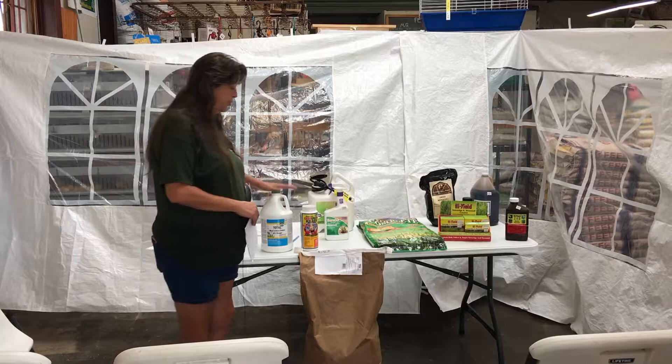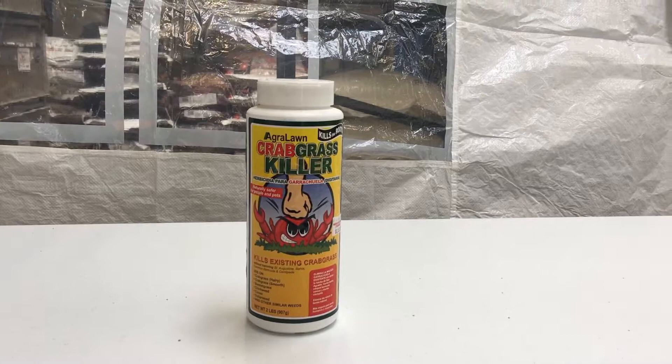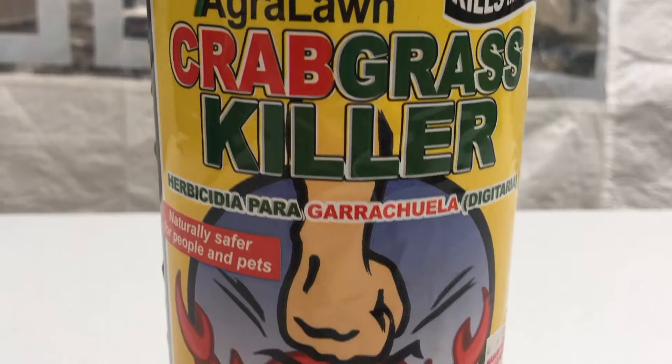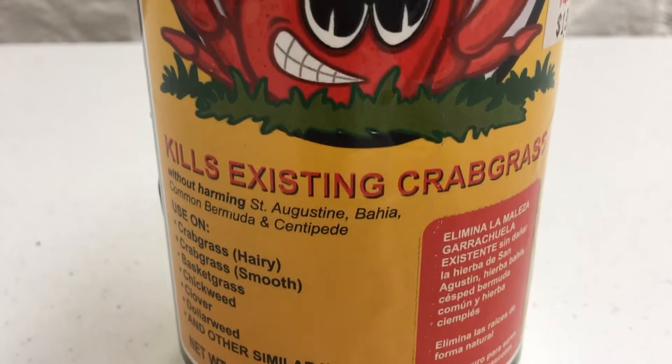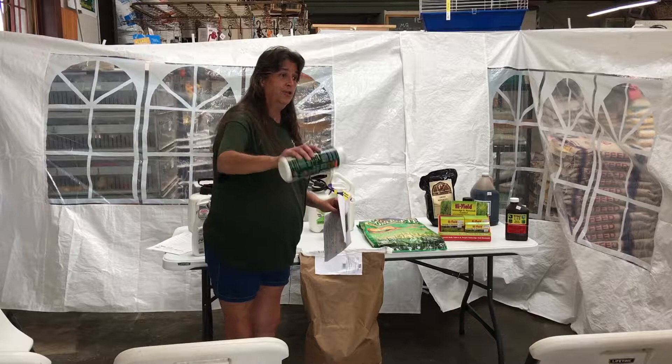We have another spot kill product made from cinnamon bark — it's organic. It's going to kill your crabgrass and other types of grasses, but not broadleaf weeds. You have to wet your yard before you apply it; you're not going to get a lot of coverage out of it, so that's why I'm calling it a spot kill rather than yard coverage. You go around wherever you have your crabgrass and sprinkle it out, but you have to water first — the soil has to be wet for the cinnamon to activate.